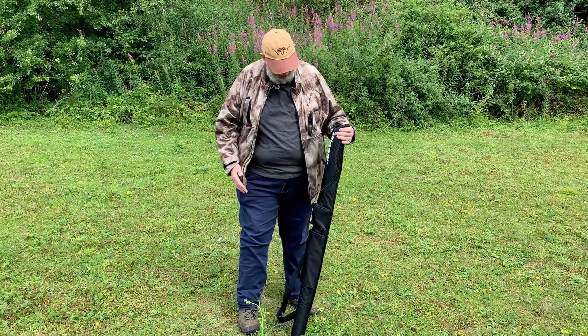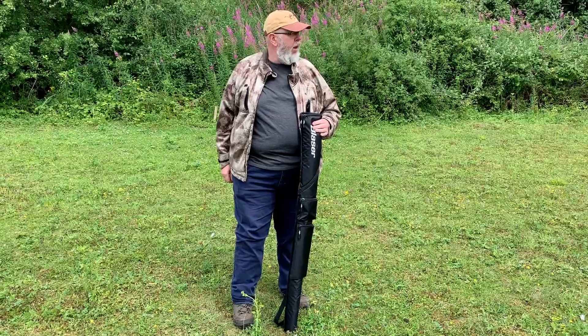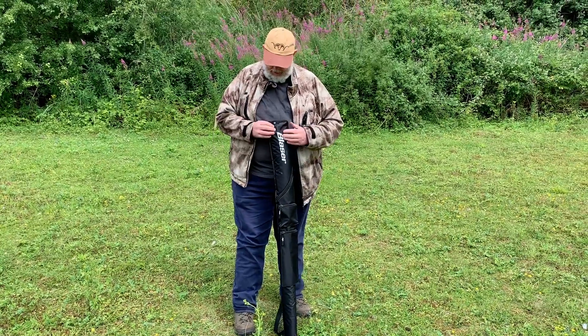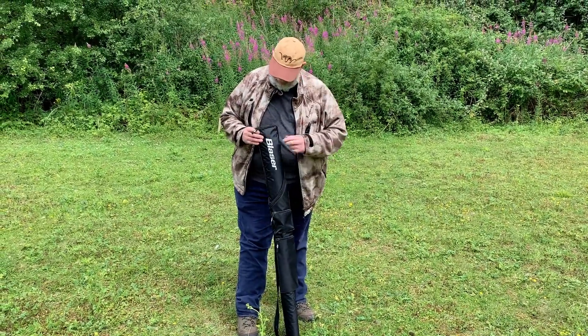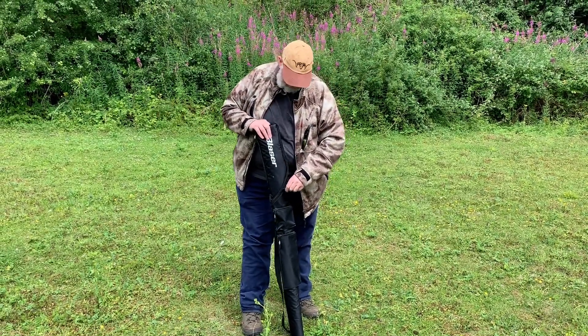Hi, Pete Moore, Gunmark TV. Never been a fan of shooting sticks, maybe apart from tripods, but Blaser came up with something last year that did impress me and they've sent me one through. You probably saw at the old Shooting Sports — I did a paper review of it.